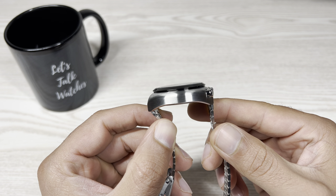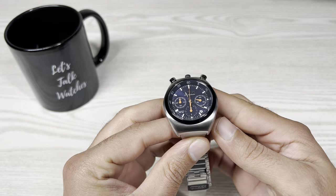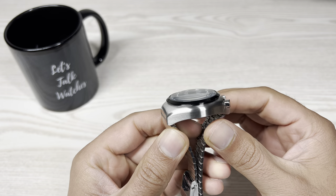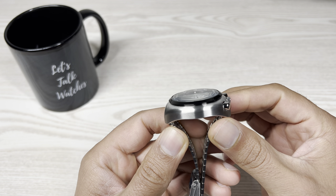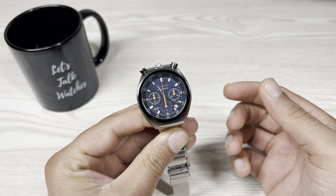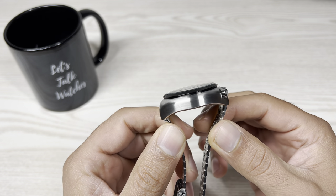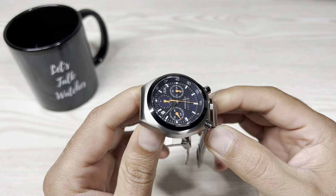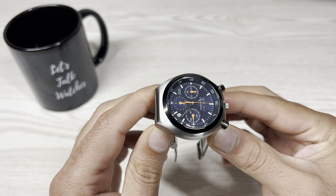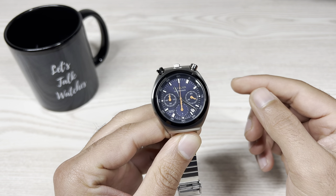Case thickness is 12mm and lug width is 18mm. First disappointment: we only get a mineral crystal, not a sapphire crystal. It is a domed mineral crystal, and in my opinion Citizen should have chosen sapphire here. The finishing on the case is really nice though — stainless steel, brushed along the sides and on top. Considering the price, the quality of the finishing is good, no complaints there. There is a high-polished fixed black bezel on this one.